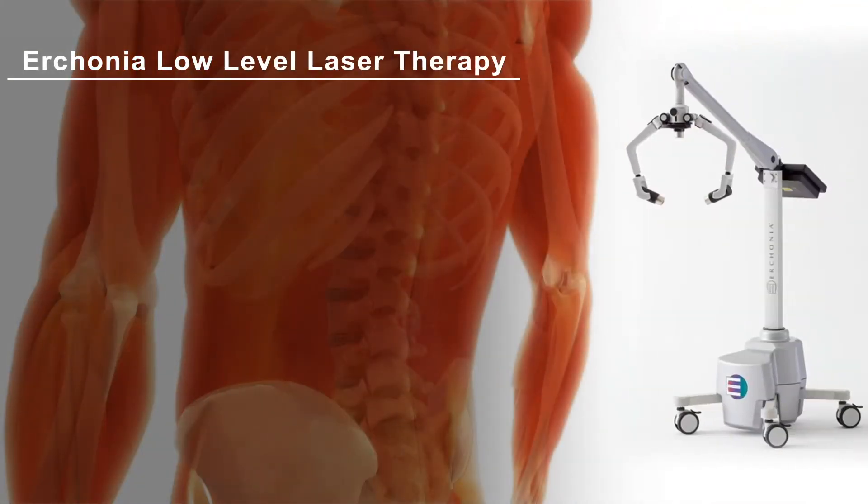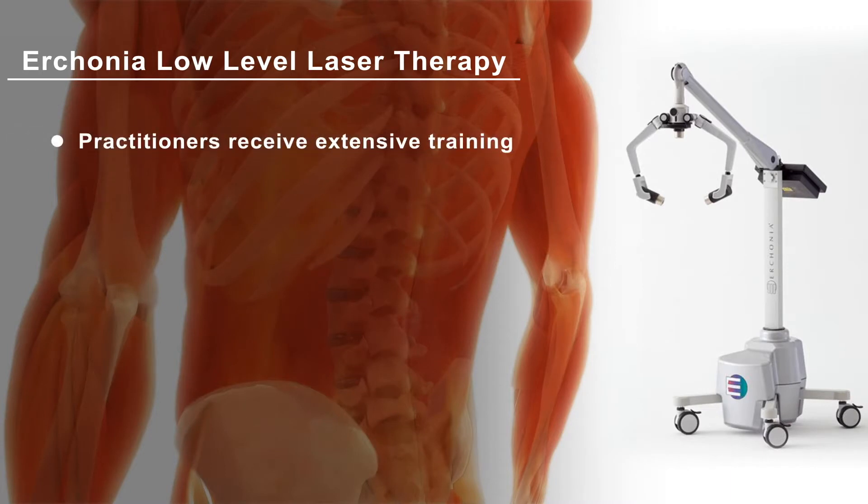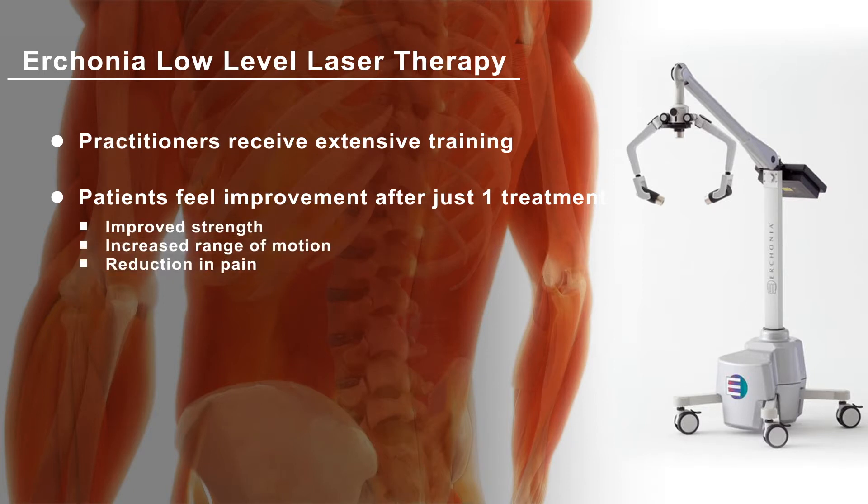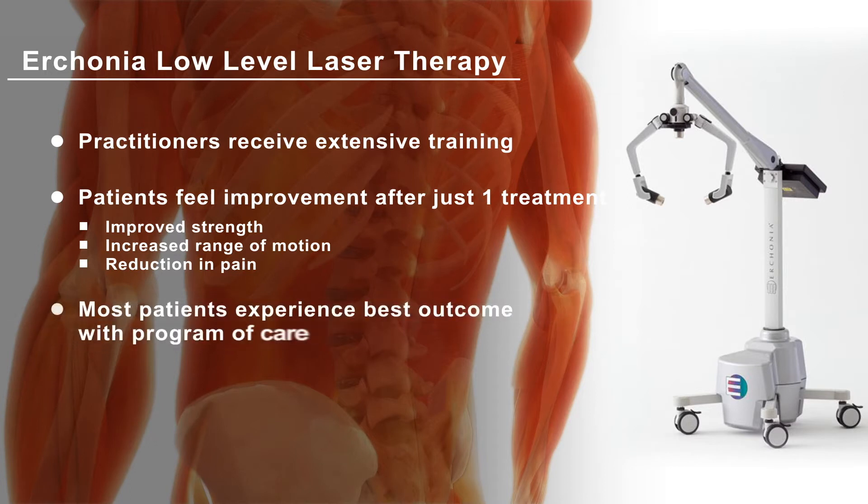Your practitioner has received extensive training and knows they are providing you with the latest technology to help you heal. Research shows many patients feel improvement even after just one treatment, including an improvement in strength and range of motion and a reduction in pain. But you will receive the best benefits with a program of care involving multiple laser treatments.